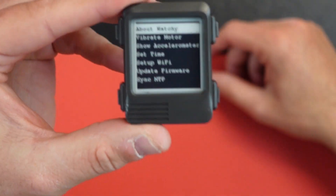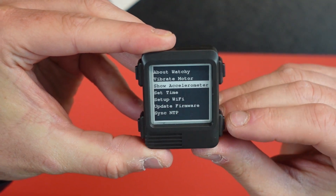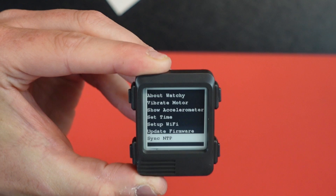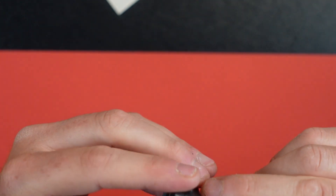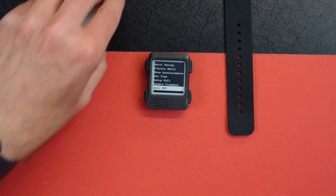So about Watchy — you got a vibe motor. You can scroll through the menu: show accelerometer, set time, set Wi-Fi, update firmware. So you might be able to do this all through Wi-Fi. I'm going to put the quick release bands on and stick it on my arm so you guys can see what it looks like.